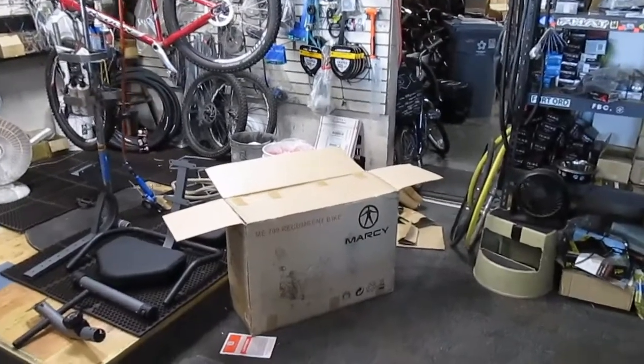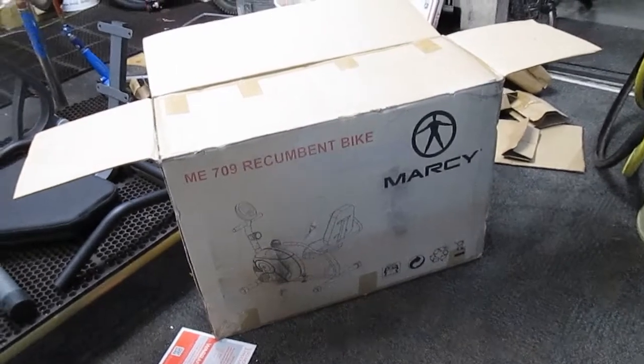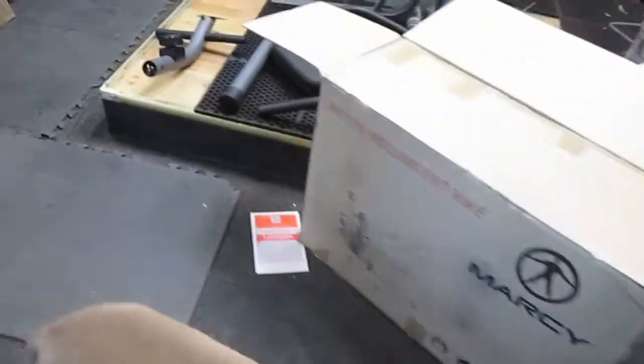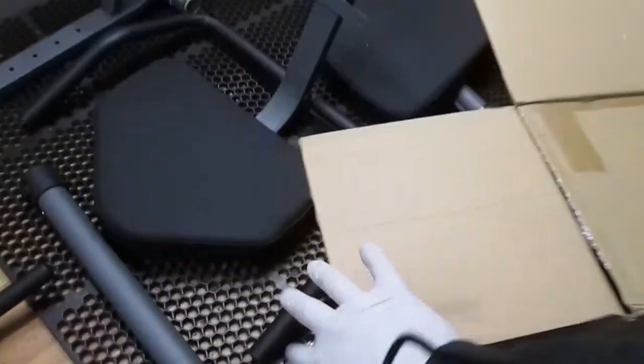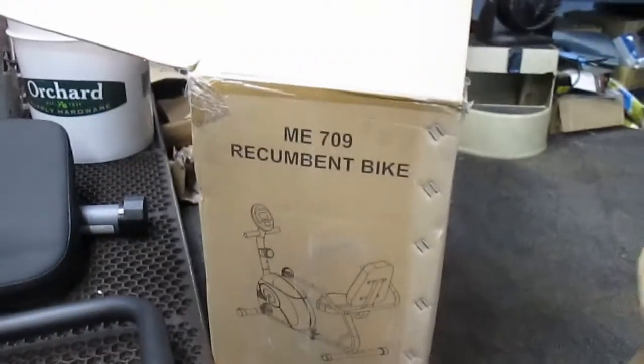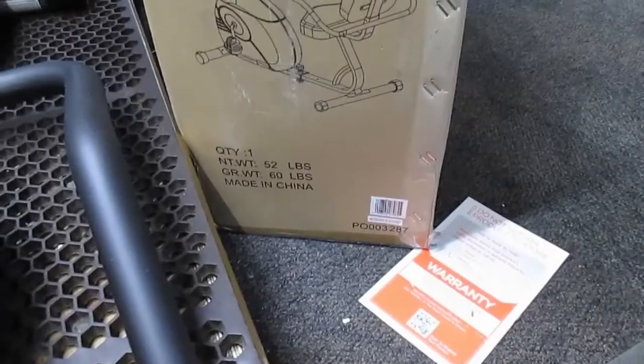Let's take a little closer look at what this thing is right here. Marcy recumbent bike here. So this is the ME709 recumbent exercise bike, made in China of course.